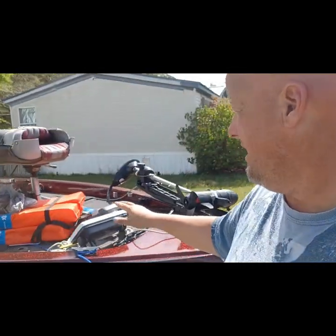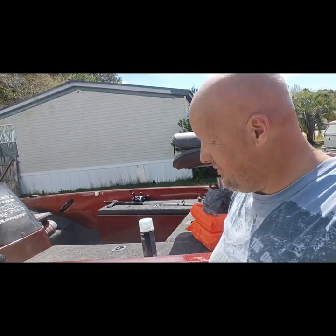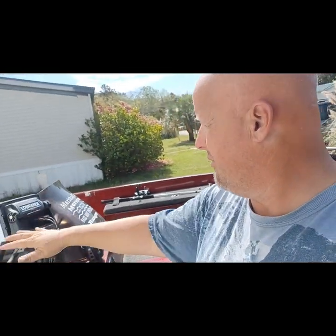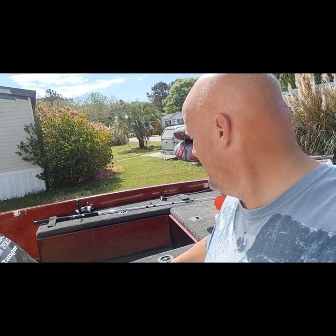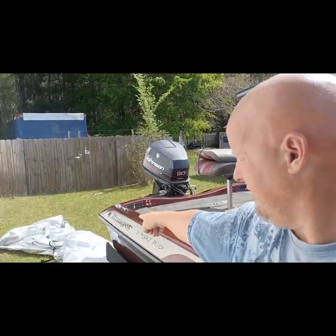Hey guys, glad to have you joining along. We got the Ranger bass boat back. I went today and got life vests and some more rope for anchor lines, and whatever else if we need to tie up to the dock. I've been cleaning and I'm going to go through the storage bins again and just tidy up some things. I've also got our cover that we throw on the boat.